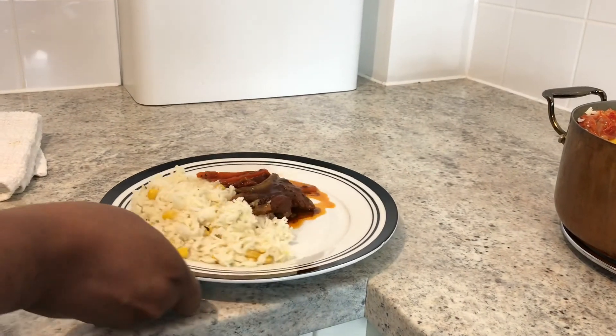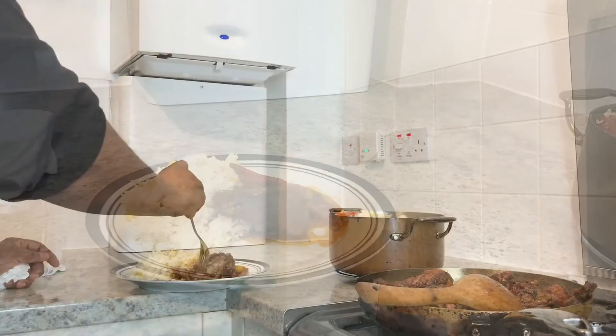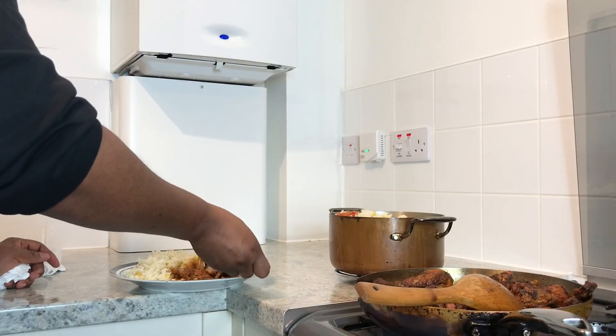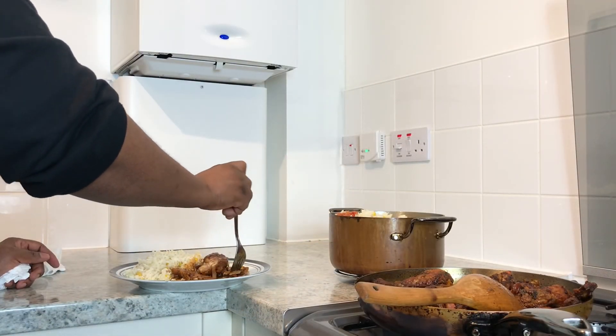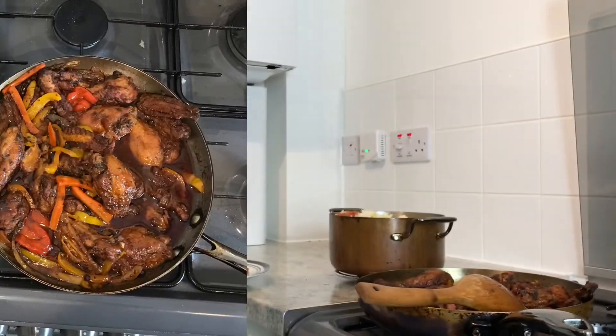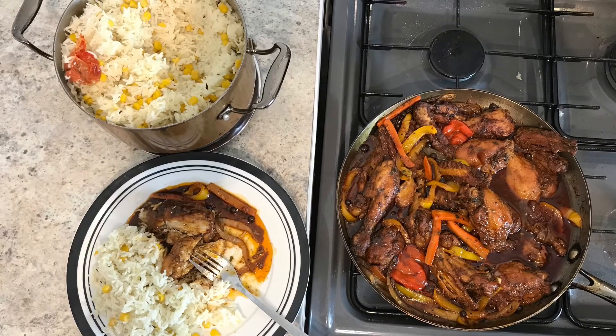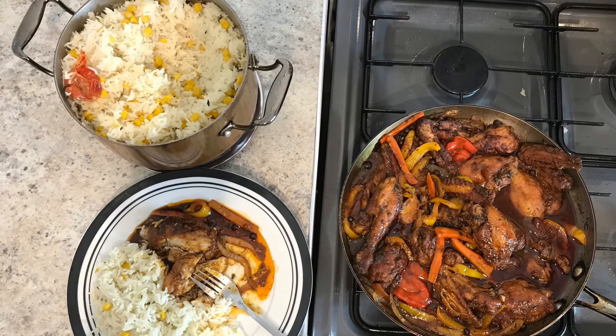Here is the serving of white rice cooked down in coconut milk alongside the authentic Jamaican brown stew chicken — let's have a taste. If you liked this video and want to see more, please like, share, and subscribe. Bye guys!